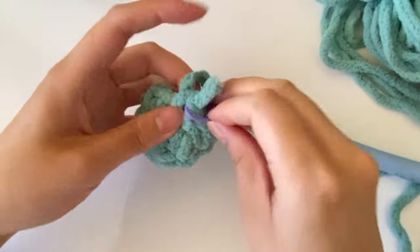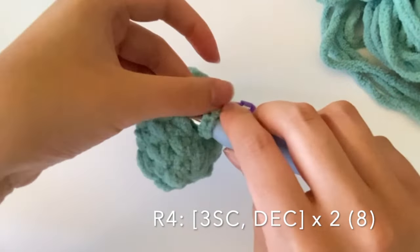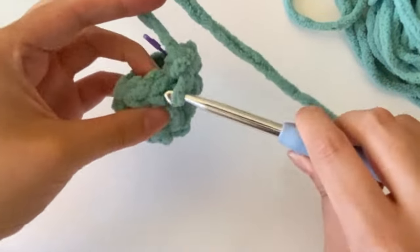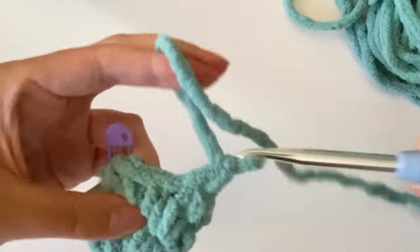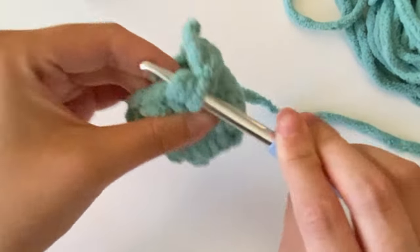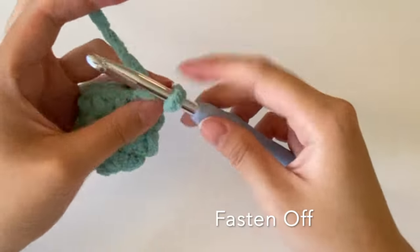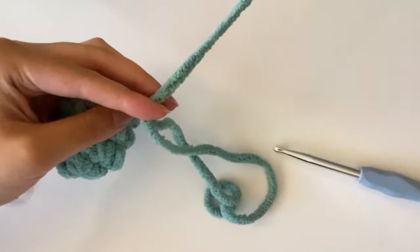For the fourth and final round of the eye, add your stitch marker. We're doing three single crochets and one invisible decrease, repeated two times for a total of eight stitches. Make one single crochet, one single crochet, one single crochet, then an invisible decrease. Repeat once more, removing the stitch marker before the final invisible decrease. Fasten off by pulling the yarn through the loop, leaving a long tail for sewing the eye on later, then cut the yarn. Repeat this entire process to make a second eye.